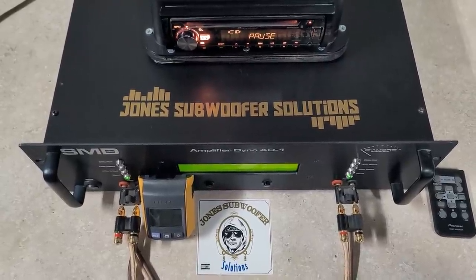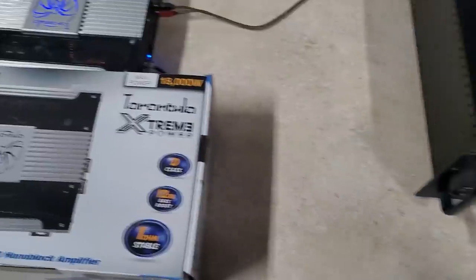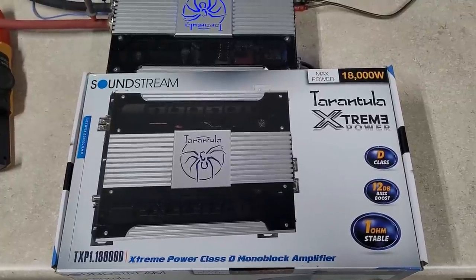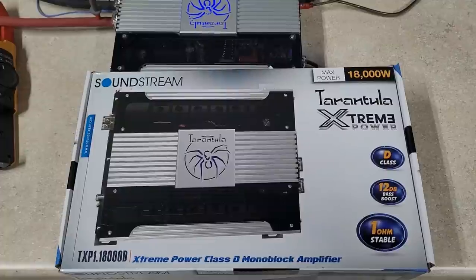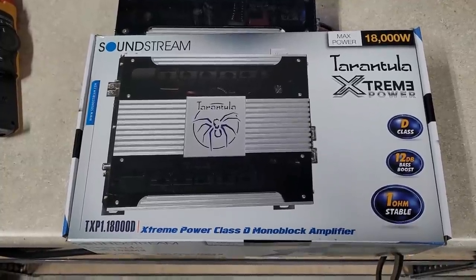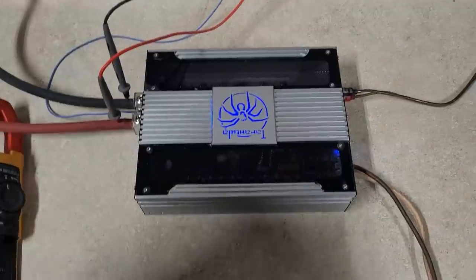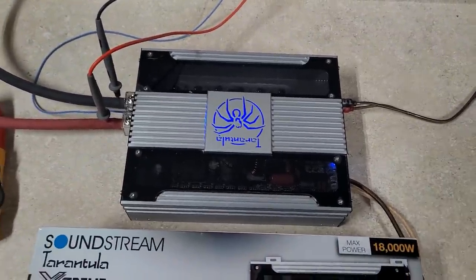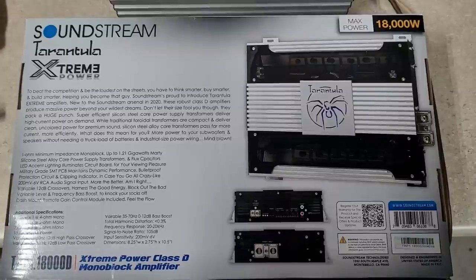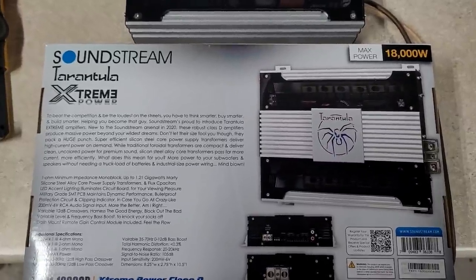Hey, what's up guys, we're back at Jones Subwoofer Solutions. I've got another amp dyno video today by request — it is the Soundstream Tarantula Extreme 18,000 watt TXP1.18000D. It says it's an extreme power Class D monoblock amplifier, one ohm stable, and it does appear to be full bridge. Looking at it, I'll be honest, the thing looks cheaply made. It's a 300-amp unit and it says it does 18,000 watts, so we'll see about that.